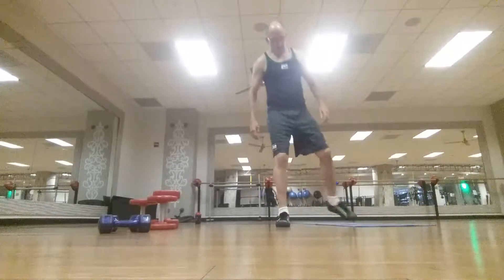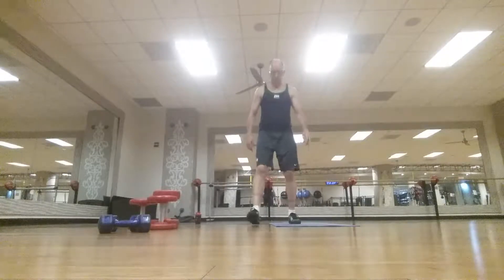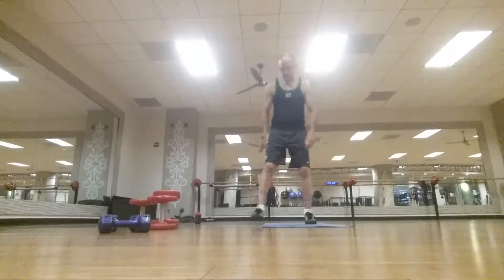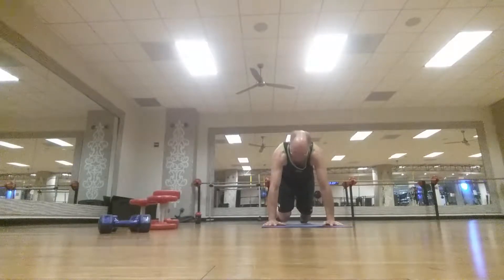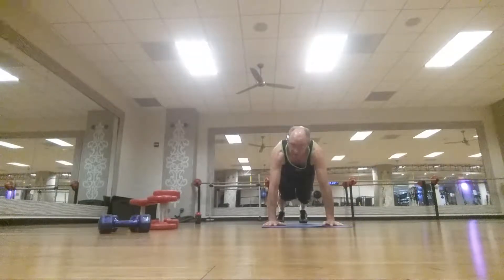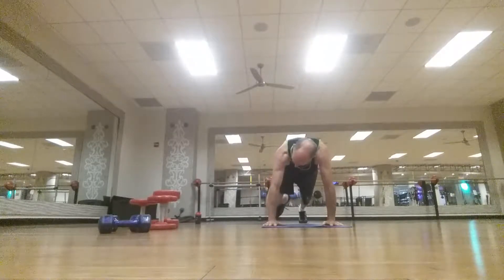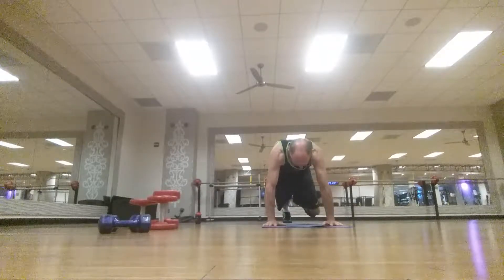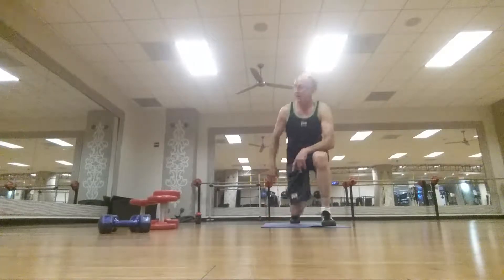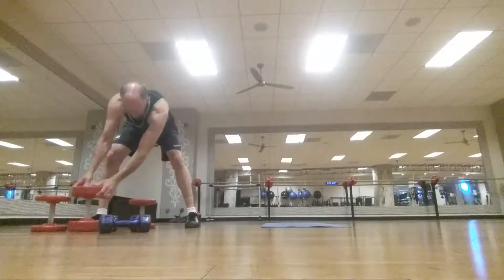Next we're gonna do knee to elbows. Start with the right side and the left — only six each. Again, three sets, starts off easy and gets a little more difficult. Plank position: 1, 2, 3, 4, 5, 6 — then left side: 1, 2, 3, 4, 5, 6. All right, that's it.